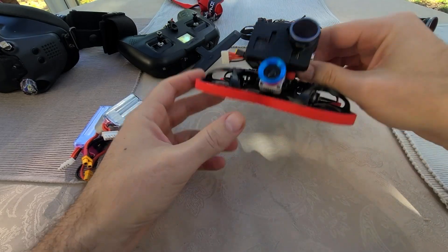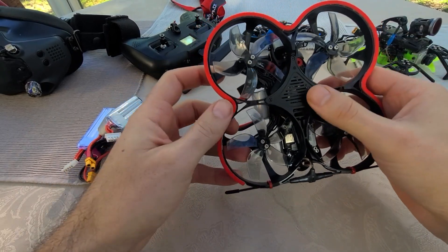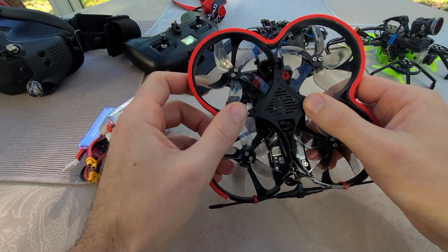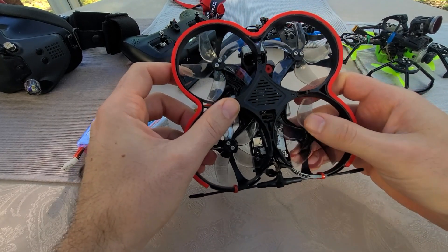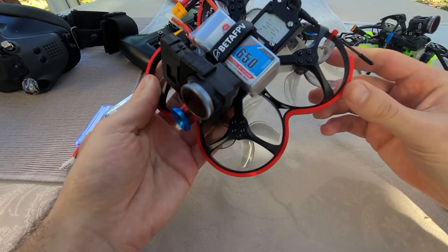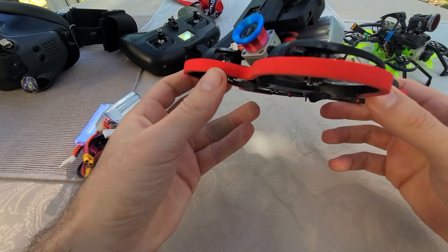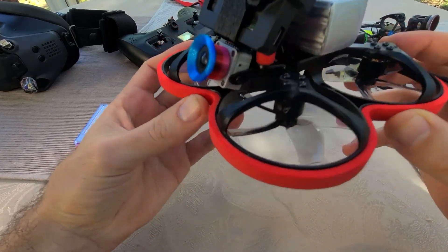First I'm going to start off with things I like about the 95X V3. I really do like the frame design — it feels much more refined than the previous two versions. You can tell they put a lot of thought into it. This is some nice molded plastic, pretty thick. The colored bumpers are obviously pretty cool.